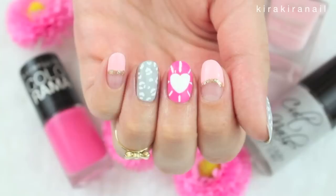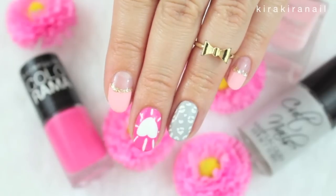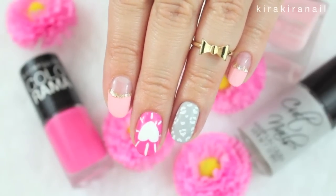Hi guys! Today I'm back with a springy nail design. I tried to not use many tools, so this should be great for all of you who are starting out with nail art.